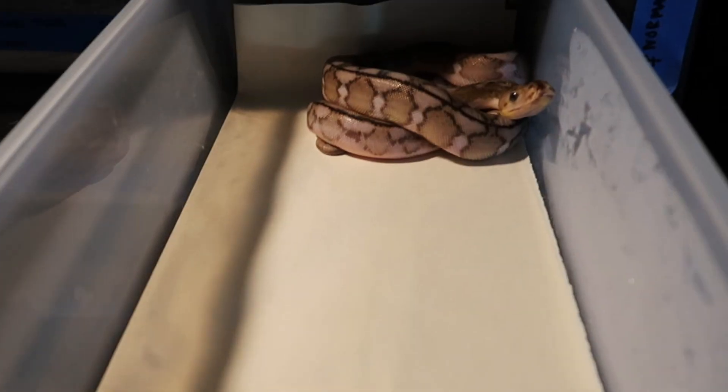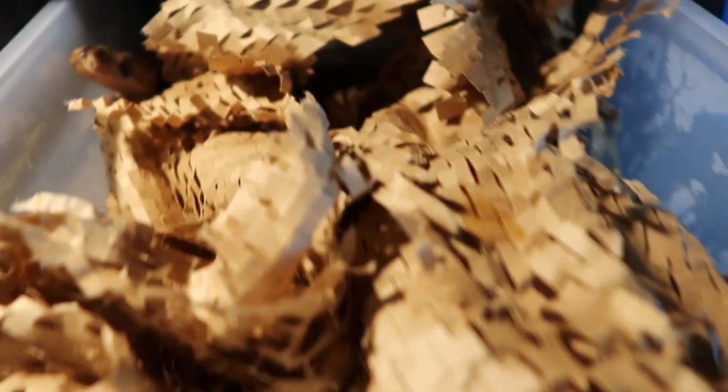The only thing you want to watch out for is it's not soaking water up out of their water bowl. But otherwise you can fill their whole cage with it from top to bottom if you like, and the snake will be able to hide around everywhere it goes and feel much more secure. That'll likely stop its pushing.